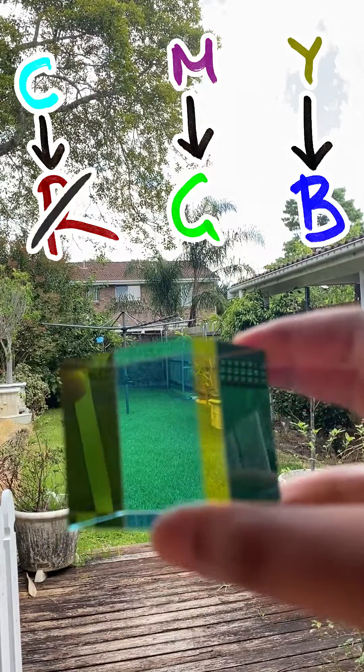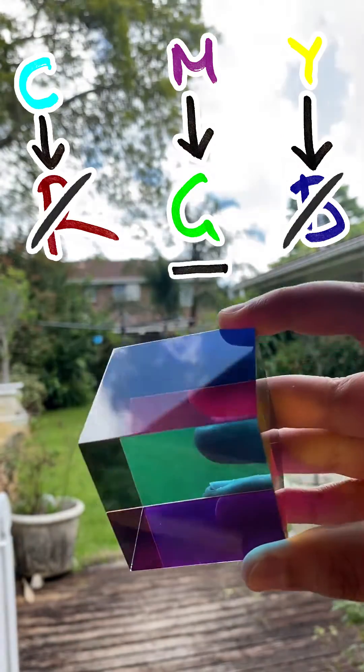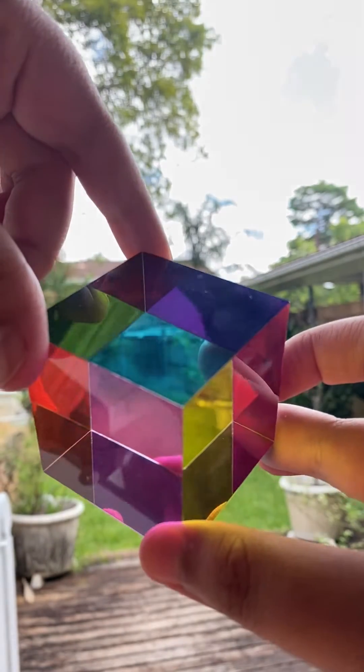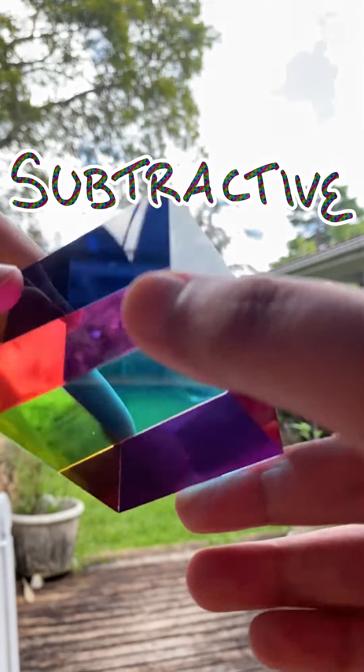When we intersect the cyan and yellow faces, both red and blue light is filtered out and we're left with green light. Cyan and magenta filter out to create blue light, and magenta and yellow filter out to create red light. Unlike your screen, this isn't adding light together — it's subtracting light from white light. This is why we call them the subtractive primaries.